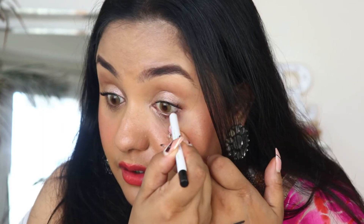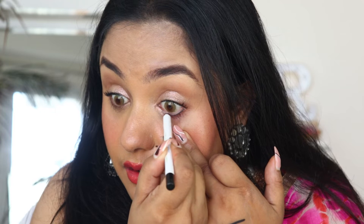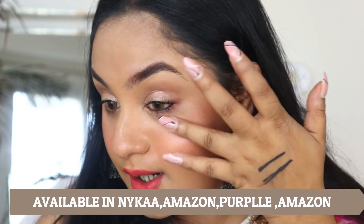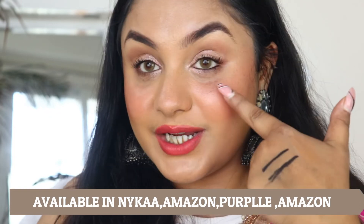I'm now applying the kajal to my eyes. I have lenses on, and this is lens-safe — it's not hurting at all. It glides so easily onto the eyes. If you are planning to purchase, this kajal is available on Mamaearth, Amazon, Nykaa, and Purplle.